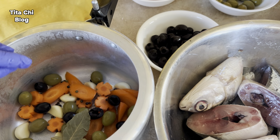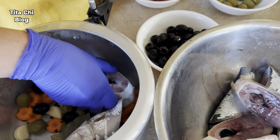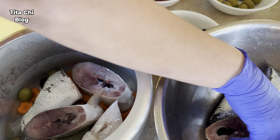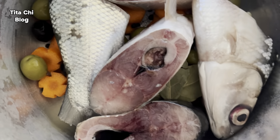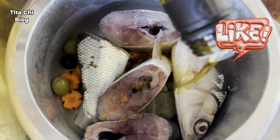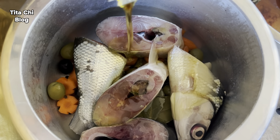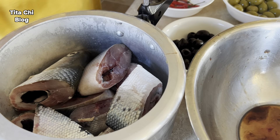I tried to pile them up nicely to make it easier to take out later after cooking. Before this, I soaked my fish in salt for about an hour to give it taste already. By the way, I didn't remove the scales because they help give more aroma to the fish. Now it's ready to cook.